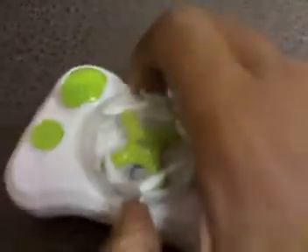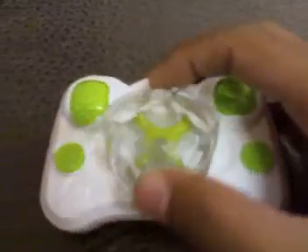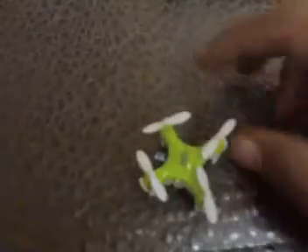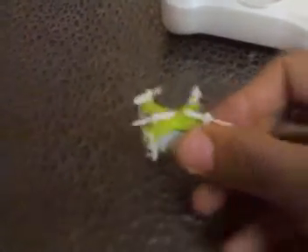It takes two triple-A batteries — one and two. Okay, the transmitter works. So let's open it. The lid is very hard, but it's for protection of the quad.